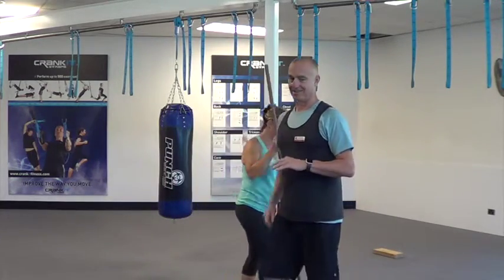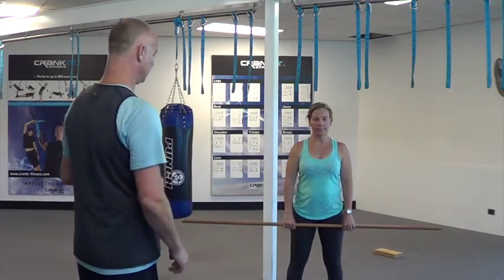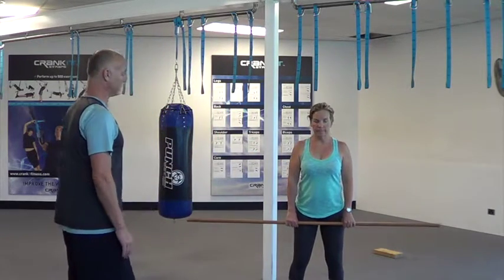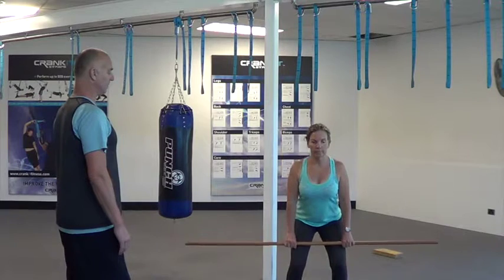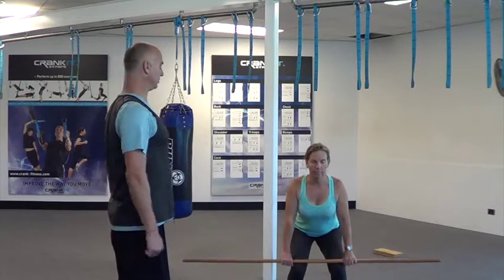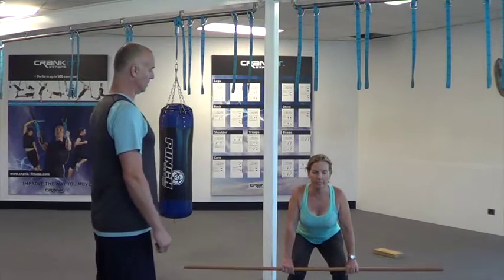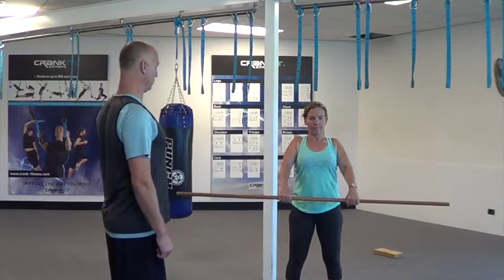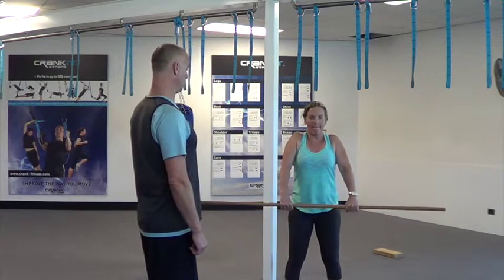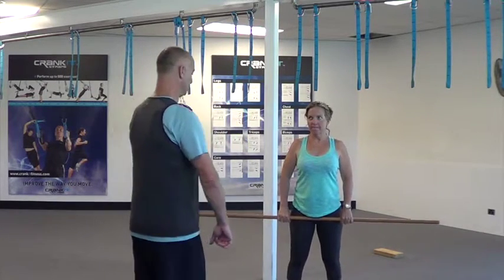So Marianne, just like I did — going down, shaving from there, and then from there we come up and shrug and bring it up. Shrug. Let's try it again. Shrug. Good. And again. The next part — we shrug, and as we come up we turn it and get under it.